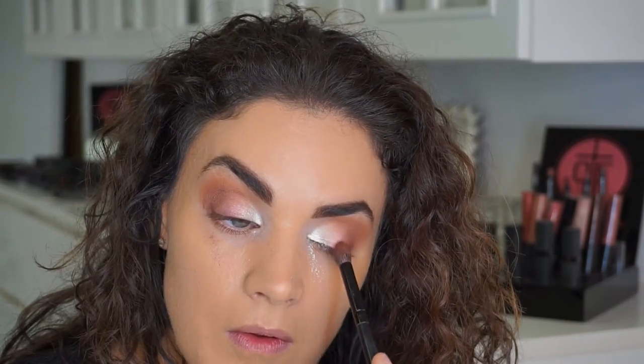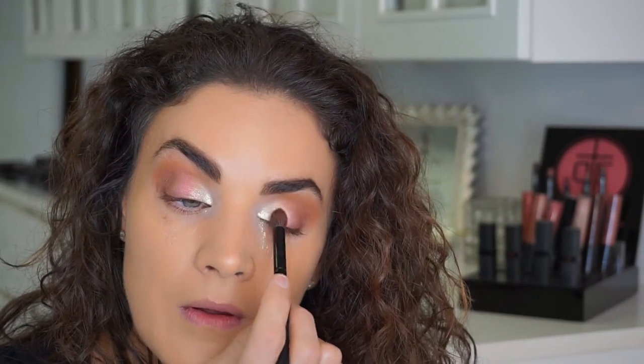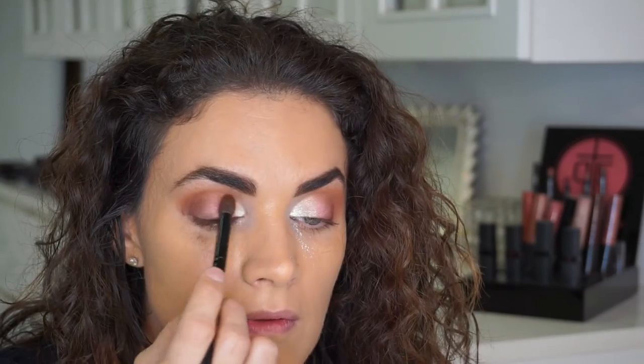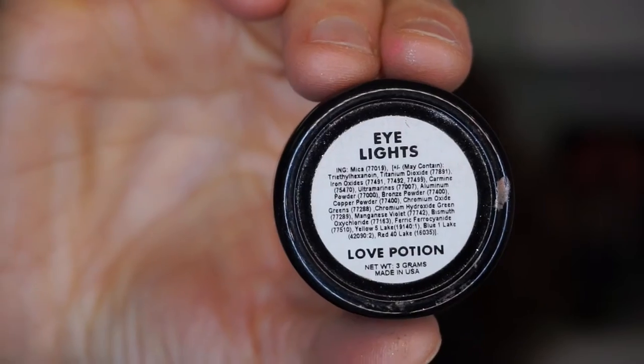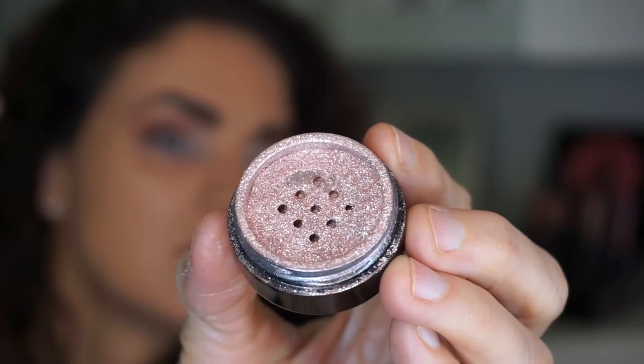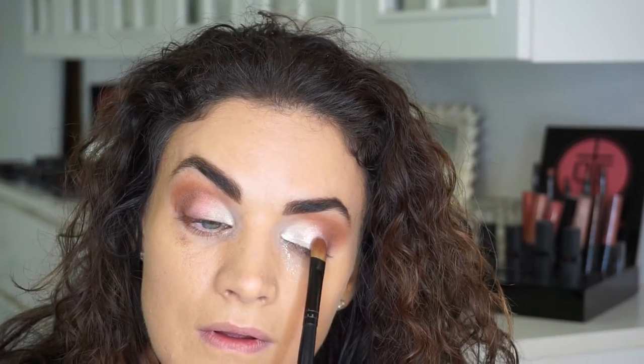I felt like I wanted to pop a little more color in the outer corners, so I'm going back with Mikayla in the outer corner, and then with a really clean brush I'm just stippling the lid to blend.